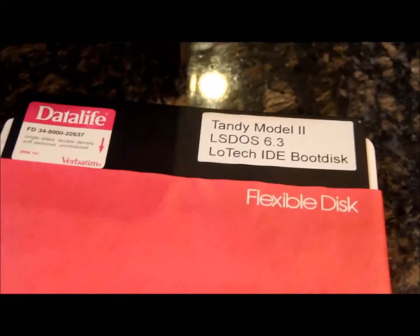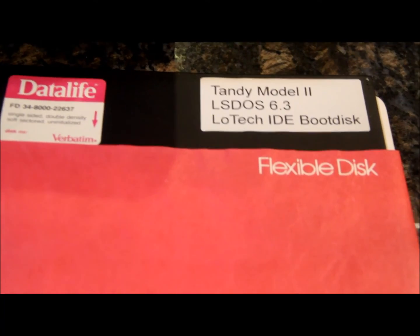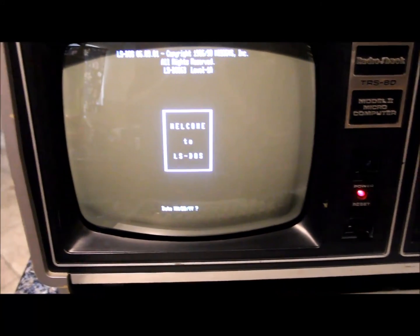The first thing I want to show is the floppy disks. This is a special LS-DOS boot disk which has the drivers for the low-tech IDE controller — you'll have to put this disk in to boot it up. I made two copies just in case you had a problem with one. Putting the disk in and powering it up, LS-DOS comes up and asks for a date. I just put in 89 because it seems happy with that, and now it's booting up.